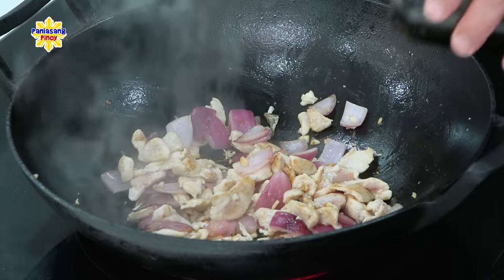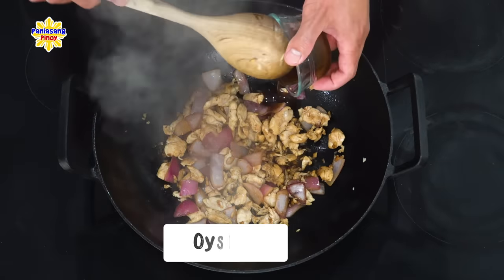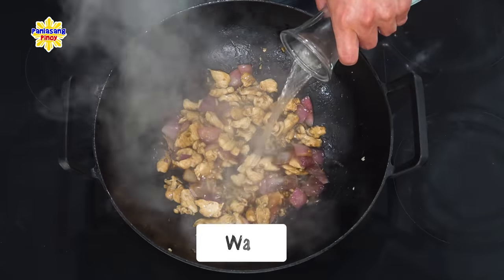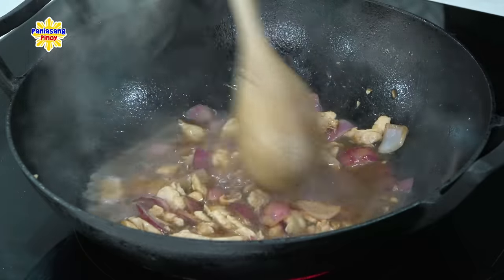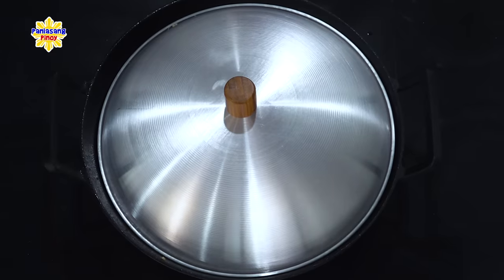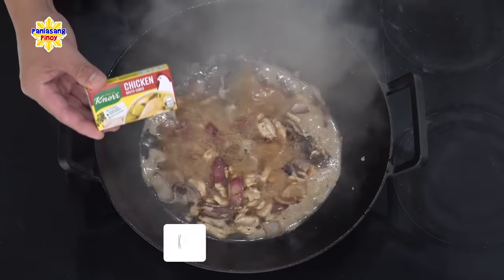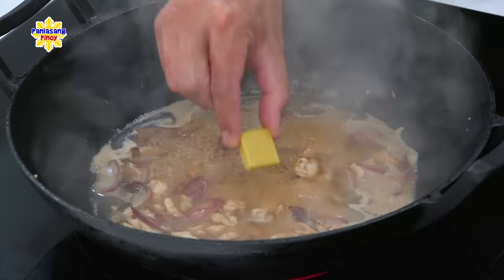Itutuloy ko lang ang pag-igisa hanggang sa maging light brown na yung kulay ng outer part ng chicken. At dahan-dahan lang tayong maglalagay dito ng soy sauce, pati na rin siyempre ng oyster sauce. Haluin lang natin ito. At pagkatapos nyan ay magbubuhos lang tayo ng tubig. Takpan lang muna natin itong wok at papabayaan ko lang munang kumulo yung mixture. At once kumulo na, maglalagay ako dito ng isang pirasong Knorr chicken cube para naman maging buong-buo ang lasa ng chicken dito sa ating chapsuy.